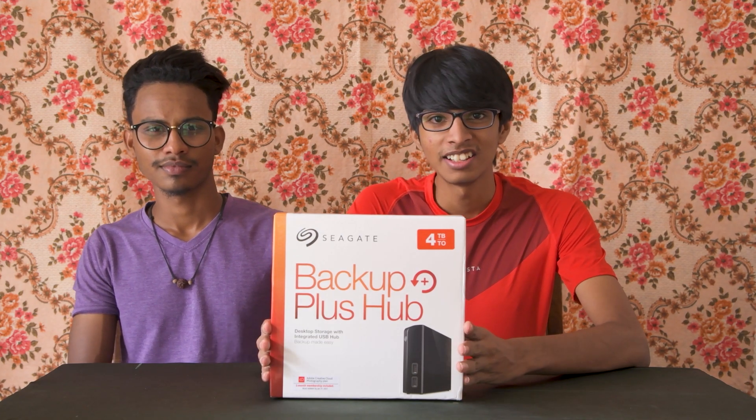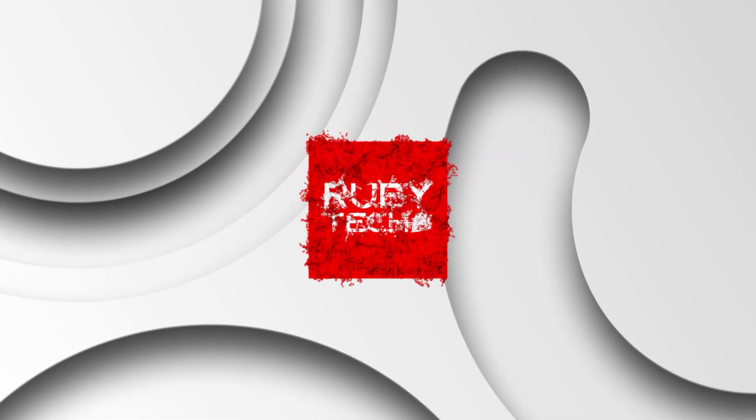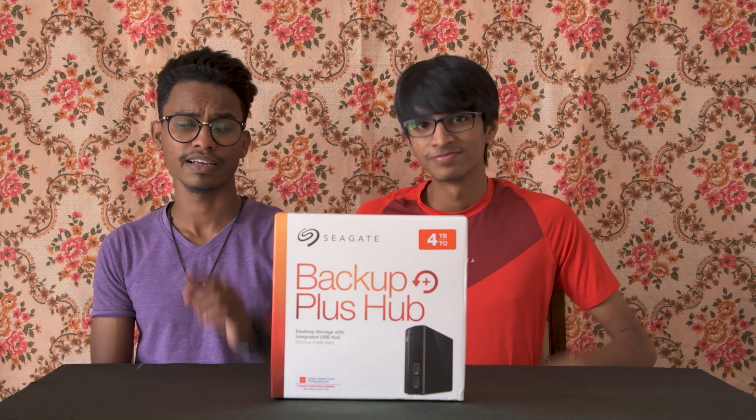This video is called CKBGPLUSHUB. Hello everyone and welcome to the new video.